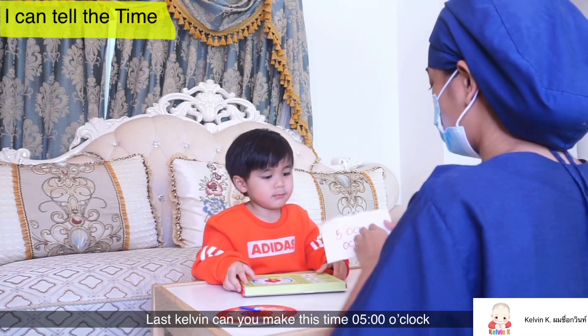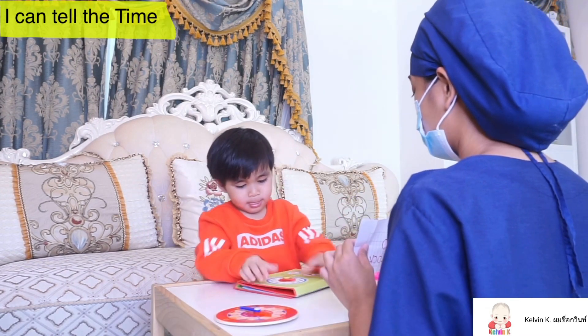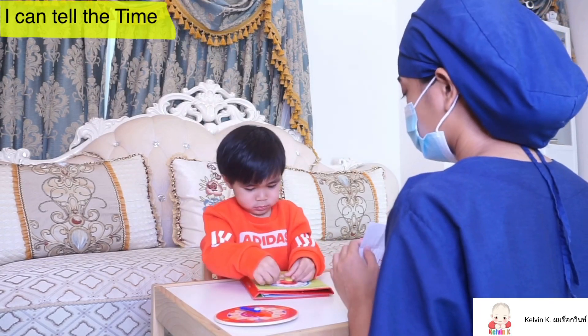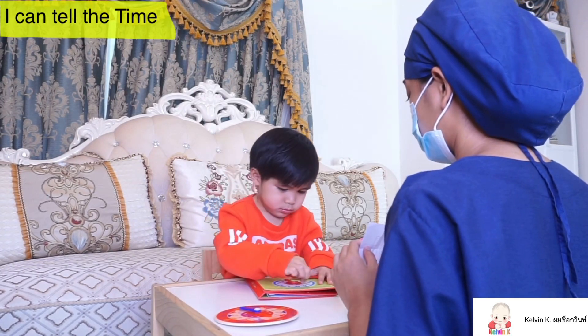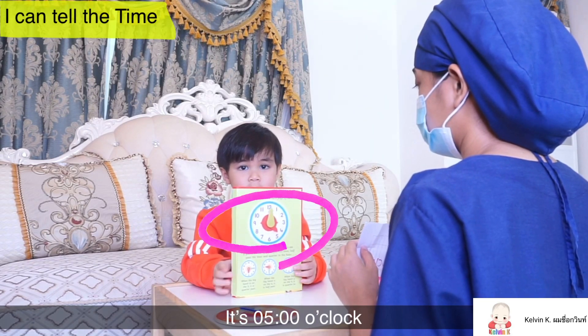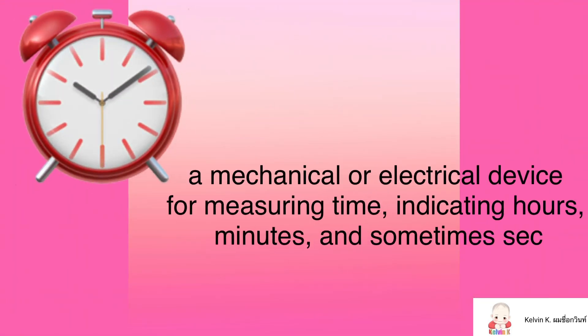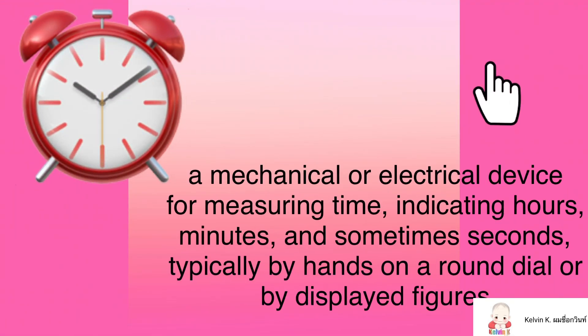Let's go, Kelvin, can you make this time? 5 o'clock. That's the time — 5 o'clock.